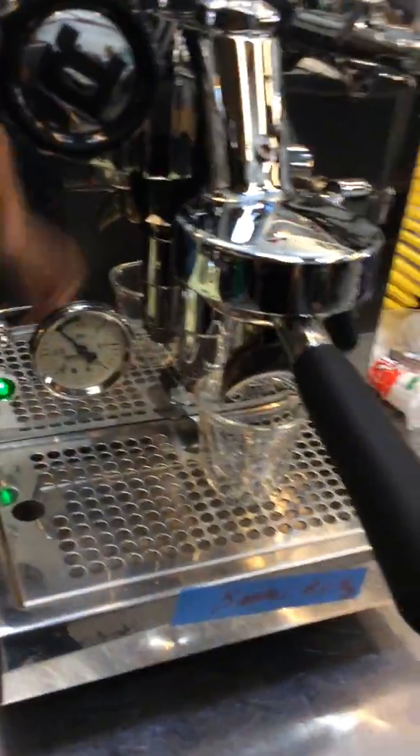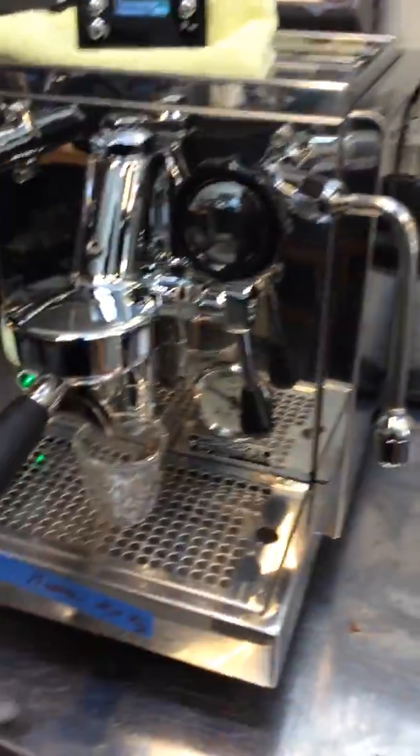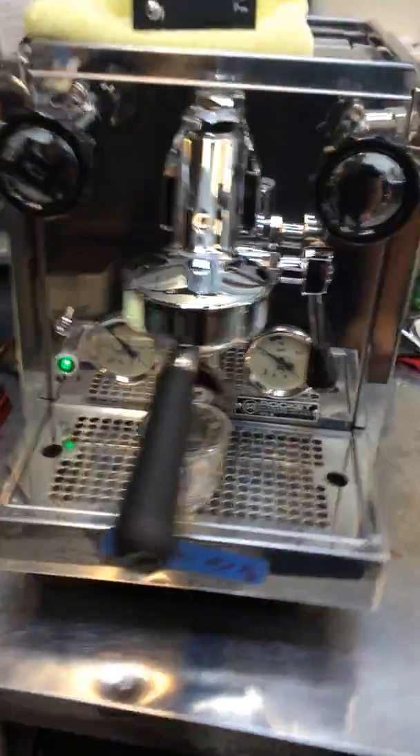As you can pretty much see — all shiny, really nice, not a single scratch. It's beautiful. And now let's test the machine.